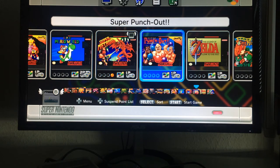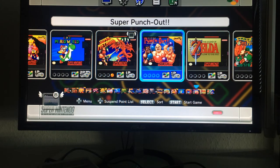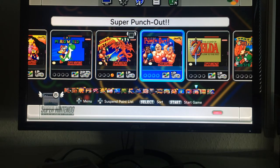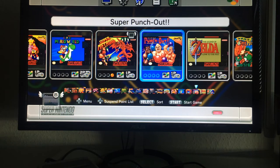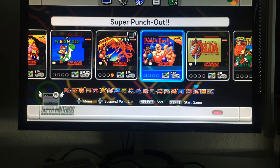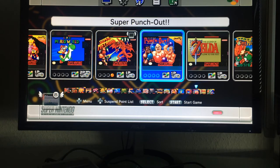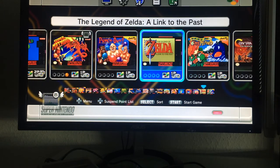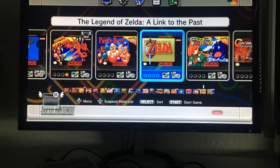Super Punch-Out is another great game I've heard good things about but never actually owned or played on the original SNES, so I'm looking forward to trying it — similar to Super Mario RPG and Earthbound.